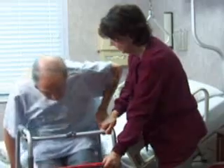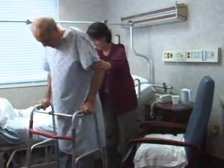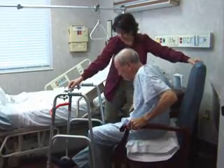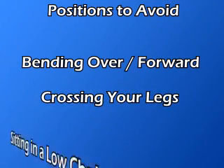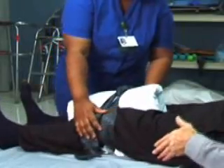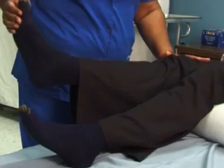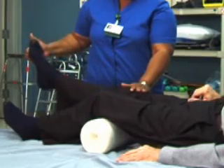You'll be shown how to safely get out of bed and sit in your chair. You'll receive pain medication to keep you comfortable as you gradually become more active. Positions such as bending over or bending forward to pull up a blanket, crossing your legs, or sitting in a low chair must be avoided. Within the first few days after surgery, your rehab program will continue in the physical therapy department, where you'll learn new exercises to further strengthen muscles and restore normal hip movement. At home, it's important to continue your exercises because they're vital to your recovery.